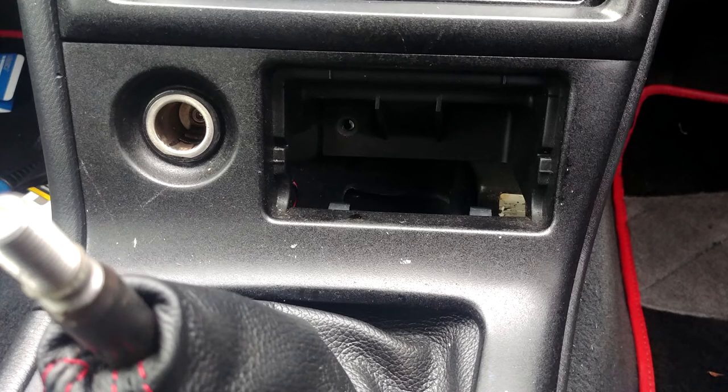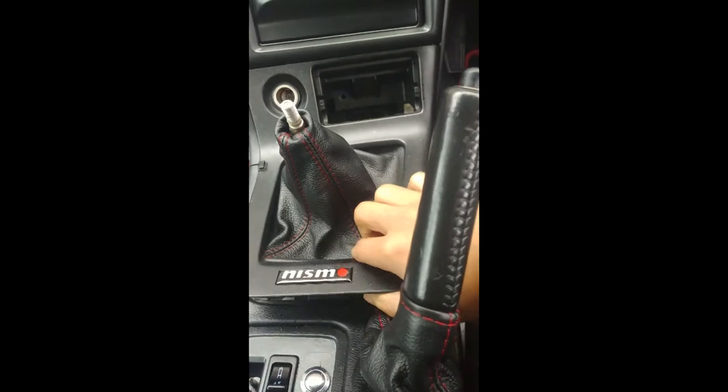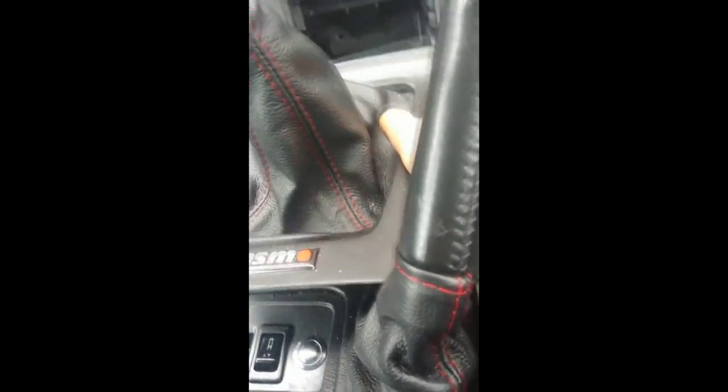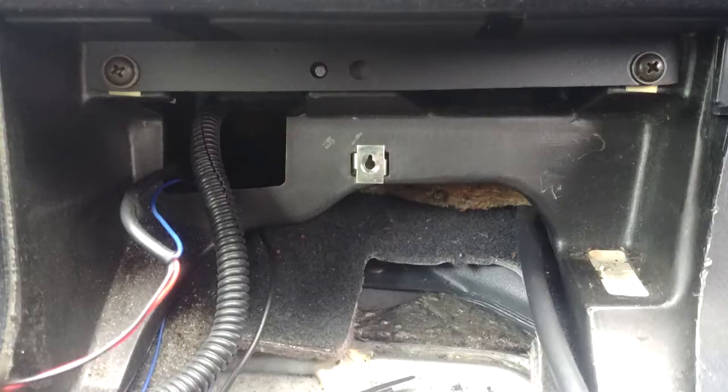Here you just have to remove the ashtray. You'll see a little Phillips screw underneath — just unscrew that. Then just lift this panel up with a little tug; it should come out quite easily. Then you're gonna have to unscrew these from where you've removed that panel. Also there are screws here — just unscrew those.